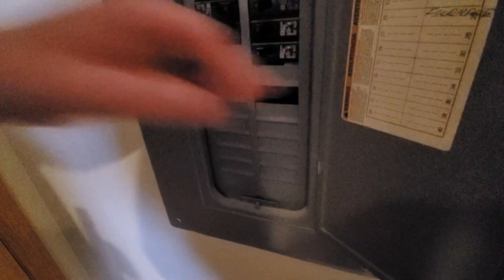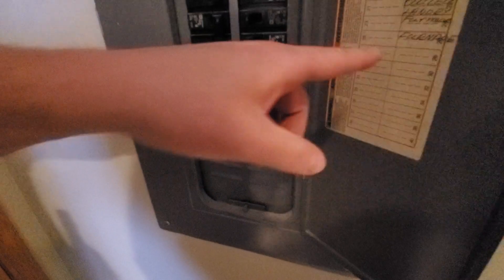Our AC is on — that's the furnace. The furnace is a 15 amp. The AC, I'm guessing, is one of these two here. It's a 30 amp.